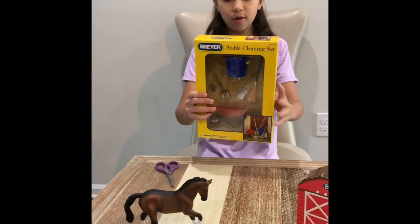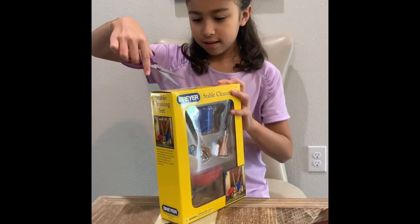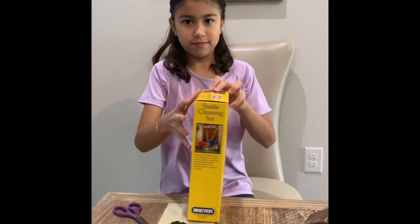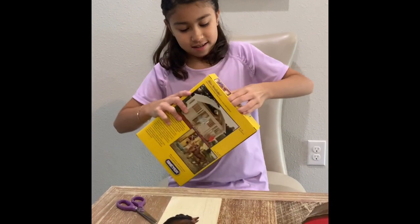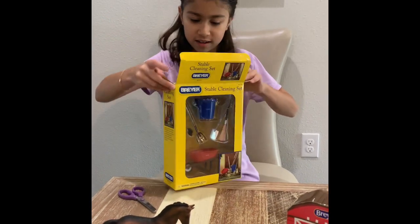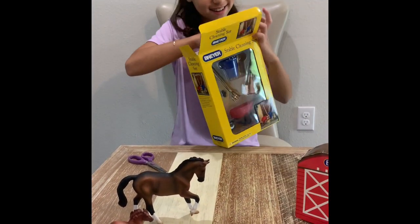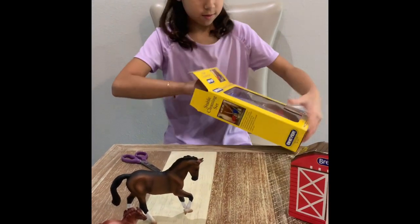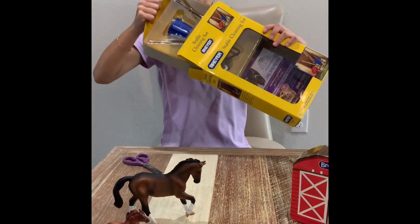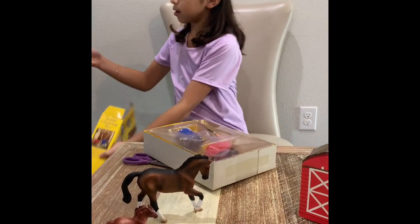Now let's open up the big set — it's a stable cleaning set, so let's get into it. I'm going to open up the top here. Let's get it out of its packaging so we can see it up close. Geez, this is stuck in here — there we go, got it out. There's also a little booklet behind it.